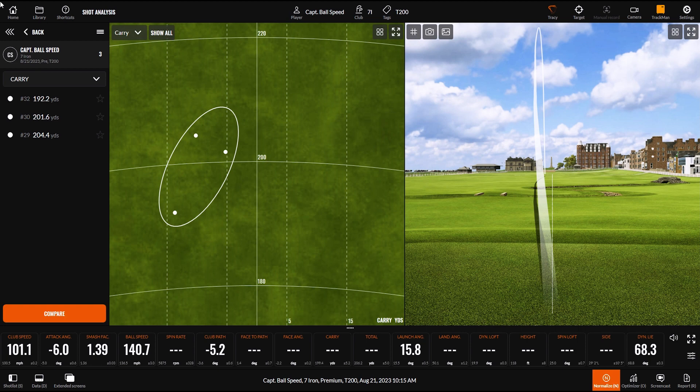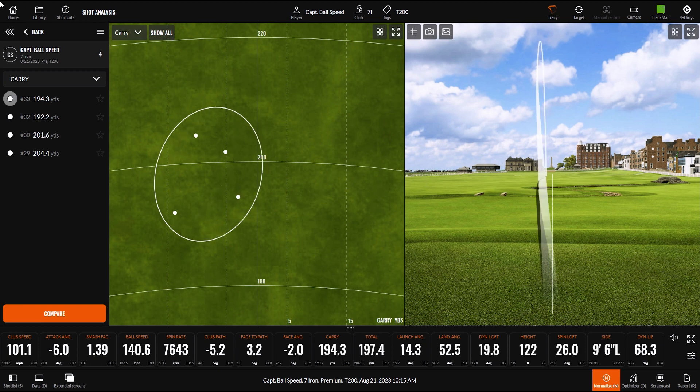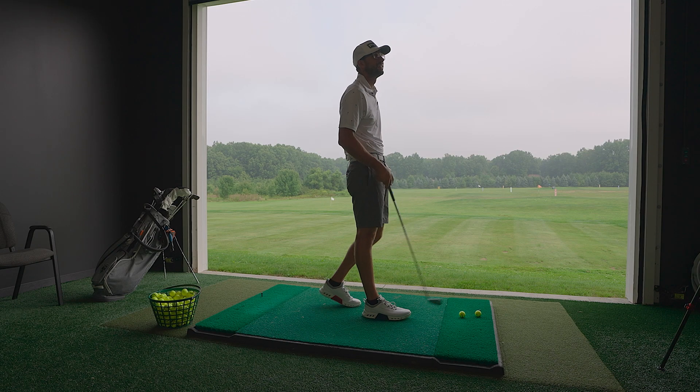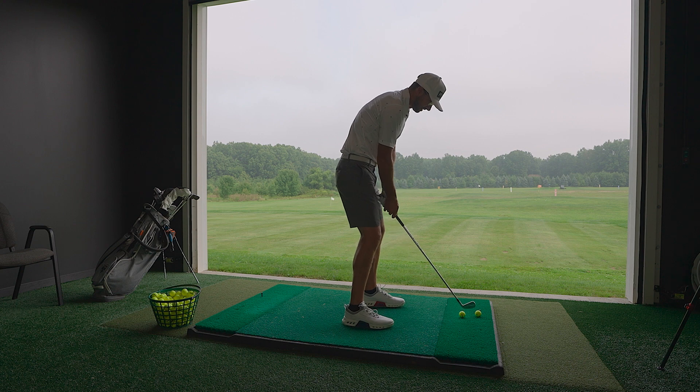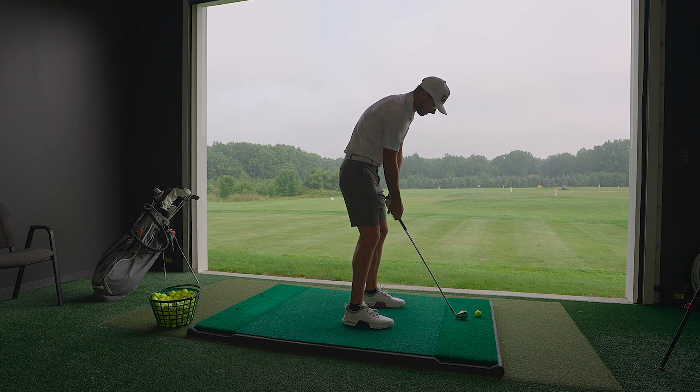That was in the air for a while — maximize carry here. What do you think about the shape? Looking down at it, not too bad. I mean, I played AP2s for two years; it looks like those and I liked those.